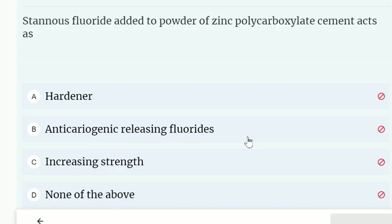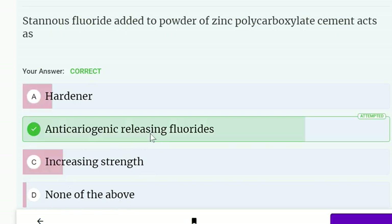Stannous fluoride added to the powder of zinc polycarboxylate cement acts as: a hardener, with anticariogenic fluoride-releasing properties, or for increasing strength. The correct answer is anticariogenic — it releases fluorides.